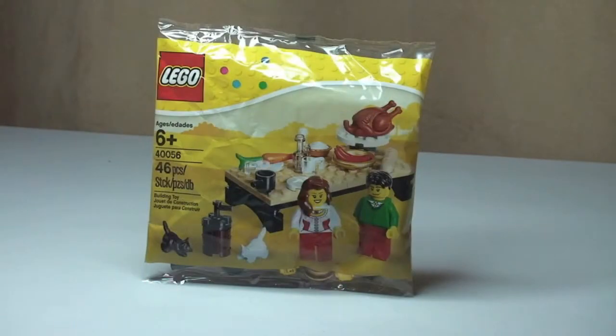Hello LEGO fans, adult fan of LEGO here and welcome to this unbagging, build and review of this LEGO polybag. This is the Thanksgiving Feast set 40056, which comes with 46 pieces and is for ages 6 plus.